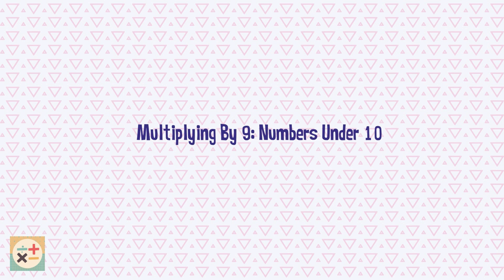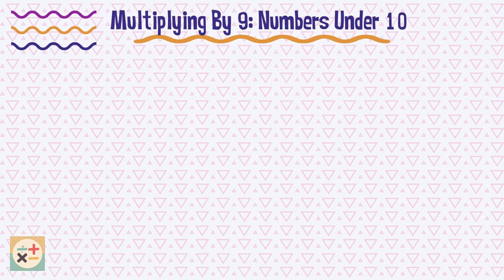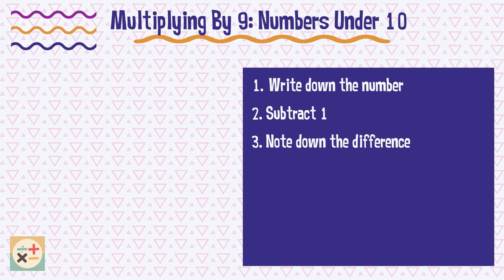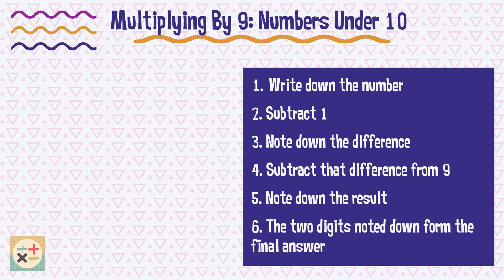The next trick can be used when multiplying 9 by single digit numbers. The trick is based on observing a pattern that occurs when you multiply single digit numbers by 9, and is related to the hand trick. Here's how it works: write down the number you want to multiply by 9, subtract 1 from that number, and note down the result. Then subtract the new number from 9 and note down this number. The final answer is the concatenation of the two numbers you obtained.